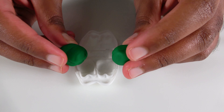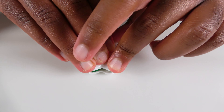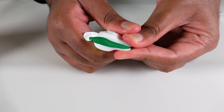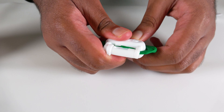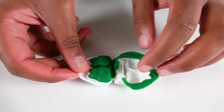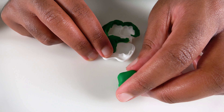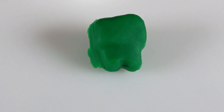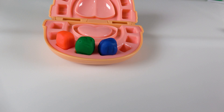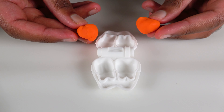Now we will make green teeth! We will insert them in. Now we squeeze them all the way so that the mold will be good. Now let's open it! Wow! We have our green tooth! This tooth will go right here. Do you know the color of this tooth? It is dark green! Dark green tooth!